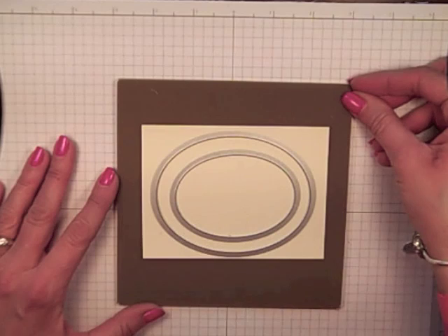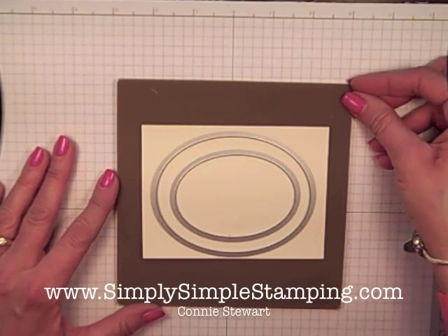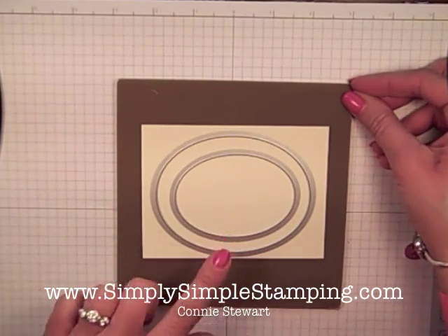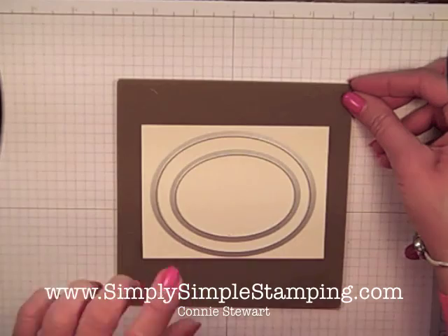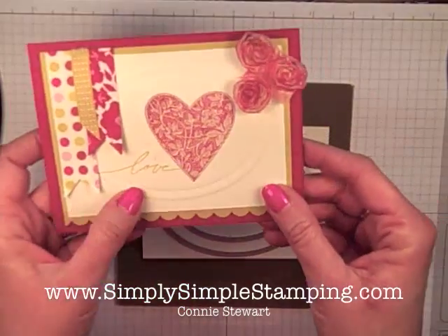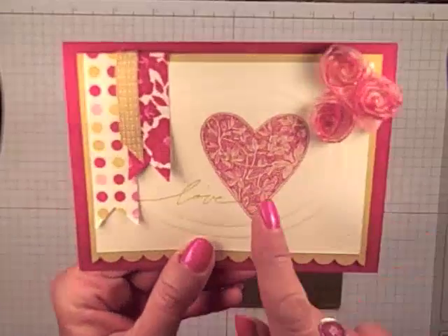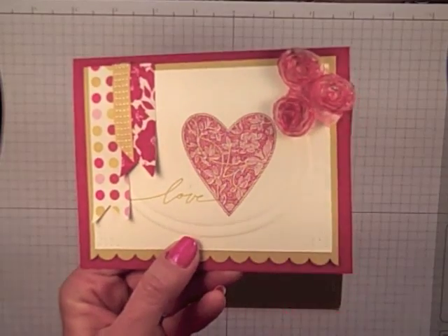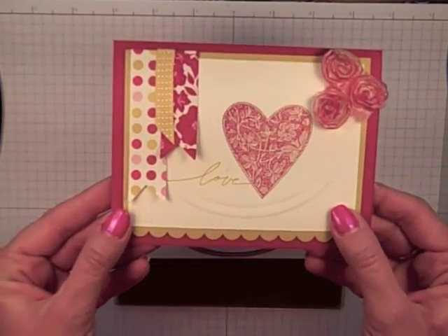Hi everyone, Connie Stewart with SimplySimpleStamping.com. I am so excited to share with you today how to convert those fabulous Stampin' Up! Framelits and change them into embossing tools. I hope you can see on the video how we have some beautiful, just embossed raised images there using our framelits.